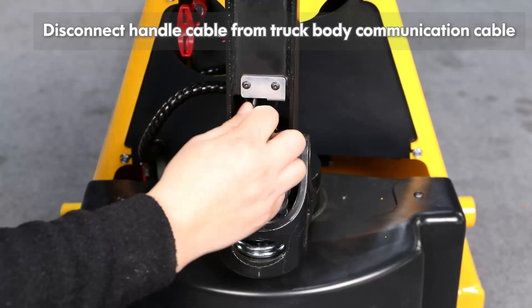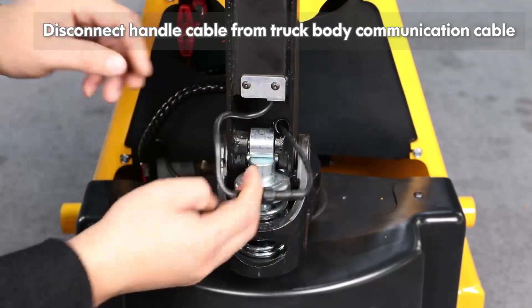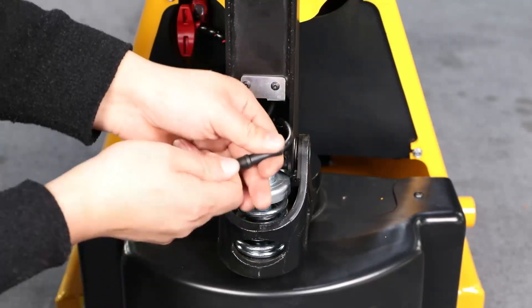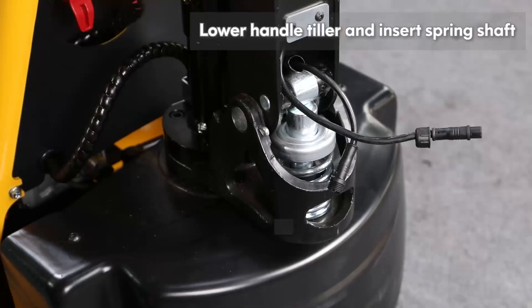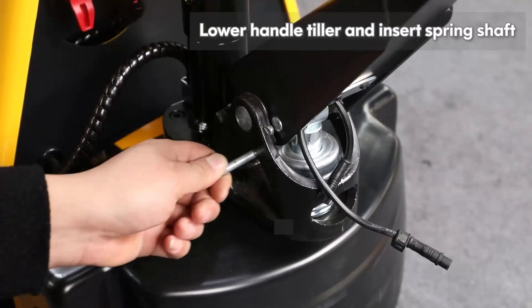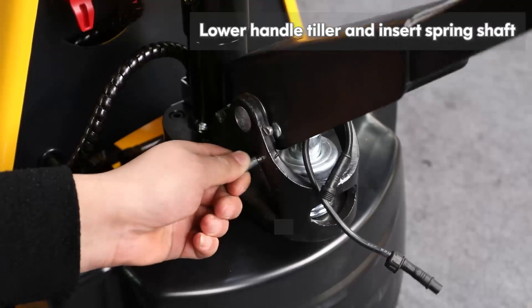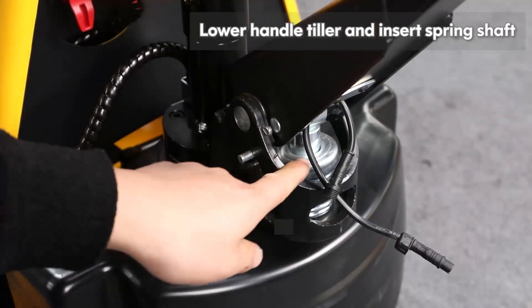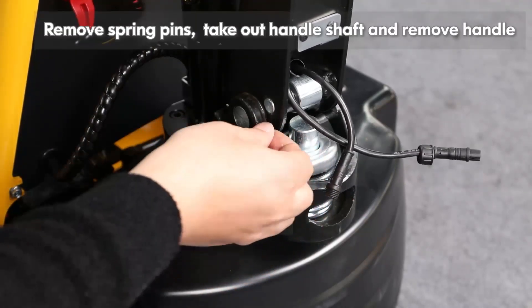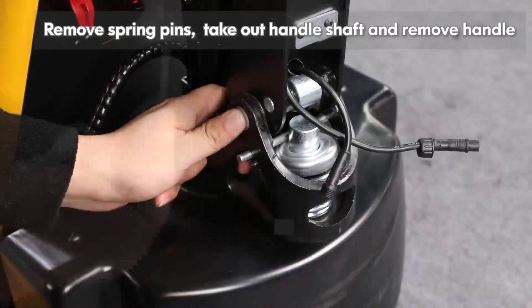Disconnect the handle cable from the truck body communication cable. Lower the handle tiller and insert the spring shaft. Remove the spring pins, take out the handle shaft and remove the handle.